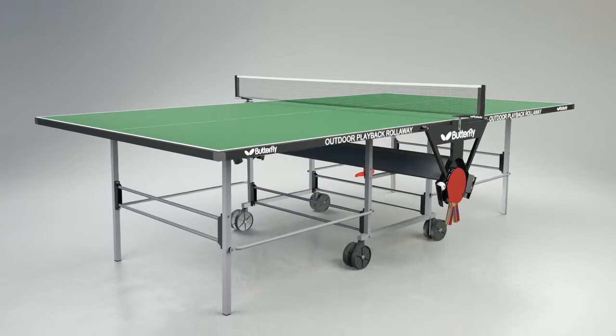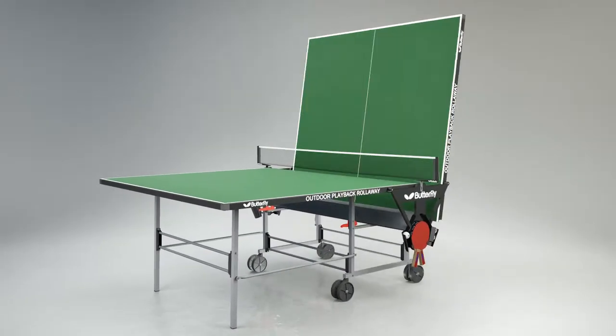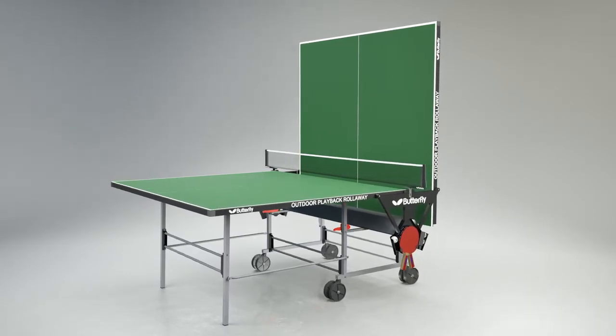Another popular feature of the table is the playback facility, where one half can be fixed in the storage position, so providing the opportunity for extra practice when an opponent is not available.